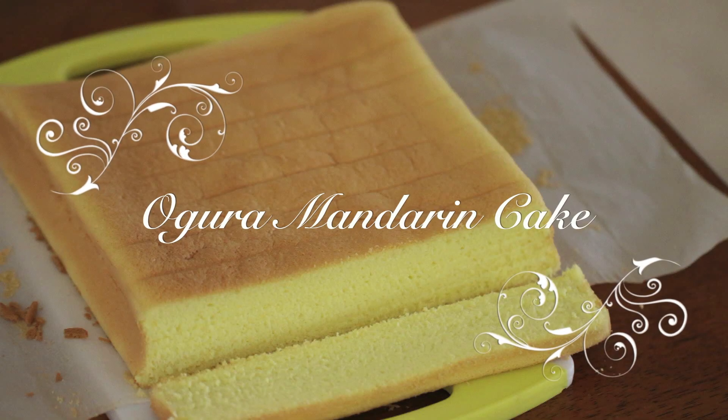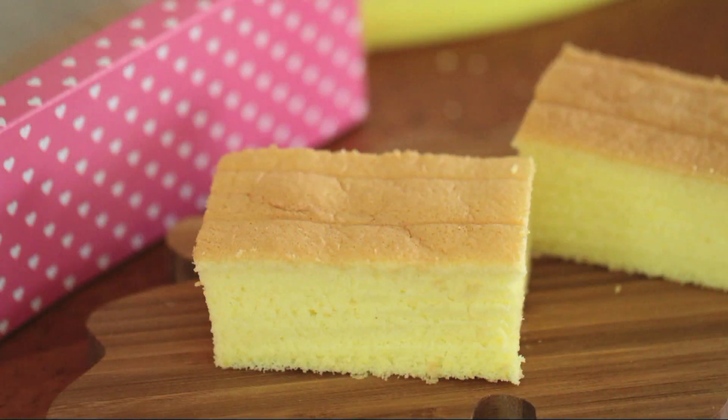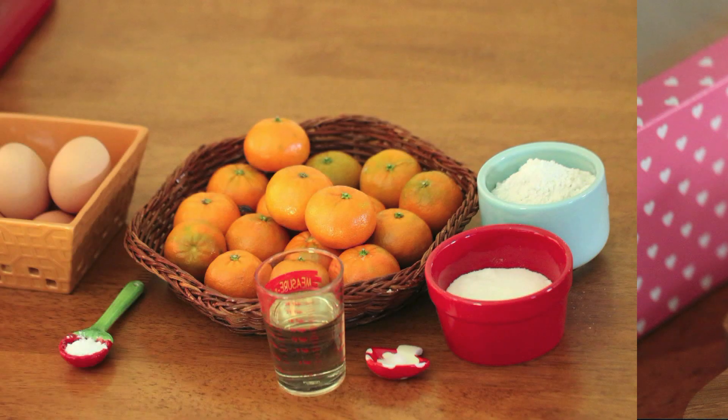It's getting close to Valentine's Day, so I would like to share another cake recipe. This cake is spongy and perfect to give out as gifts if you would like. To get started, you will only need a few ingredients.